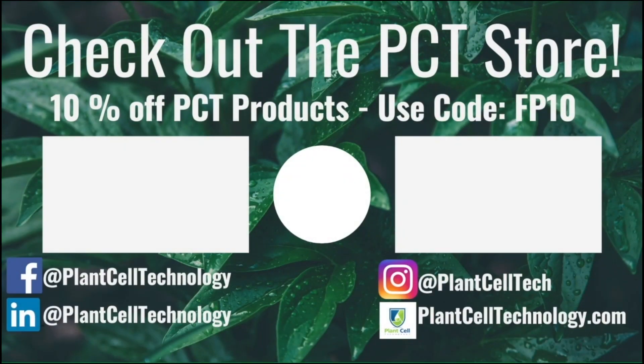Let me know if you have more questions about growing cannabis or hemp in tissue culture. You can send me an email at francisco@plantcelltechnology.com, or for a more in-depth consultation on cannabis, hemp, or any other plant, you can send an email to info@plantcelltechnology.com and we will take care of you. I will see you next time, goodbye.